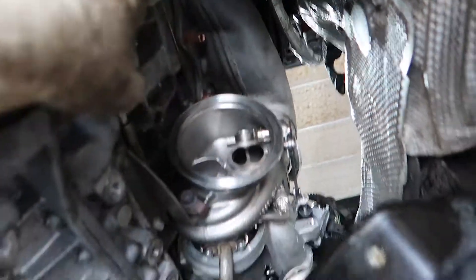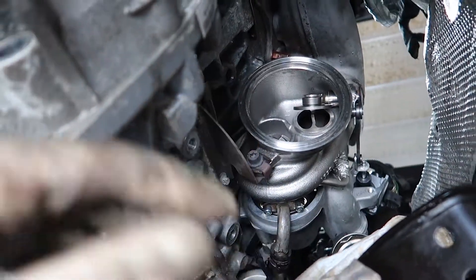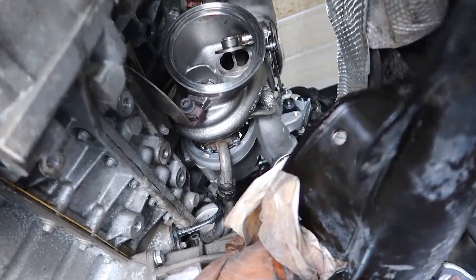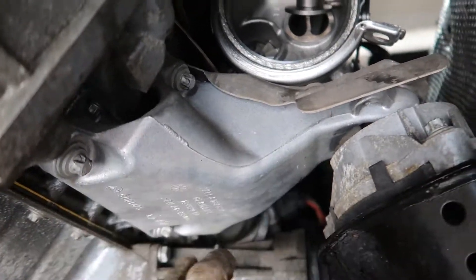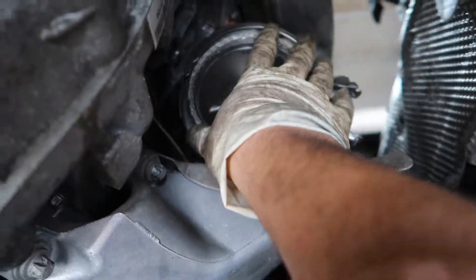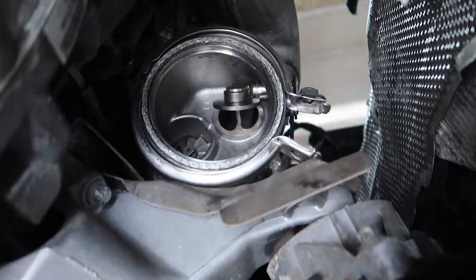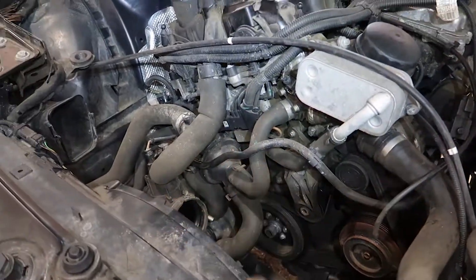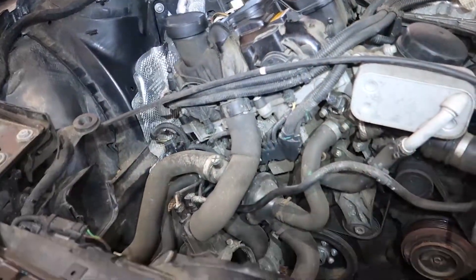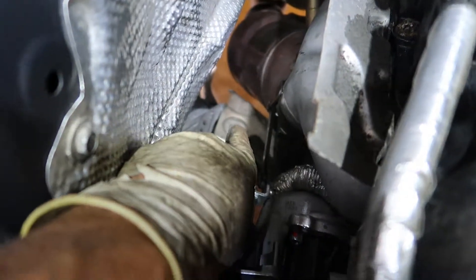Another shield goes back here. Once that's done, put the motor mount back in, get the cat back in and the exhaust back up. Motor mount brackets are in, motor mount is in, everything is buttoned up down there. Put the V-band clamp on, cat is back in, exhaust is tightened up. Moving to the front of the car, the shield is tightened back up, the cat is in, and the 16mm nut for the motor mount is back in from the top.